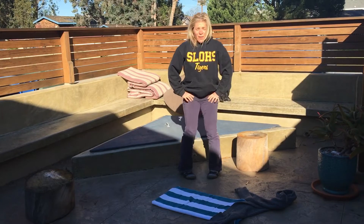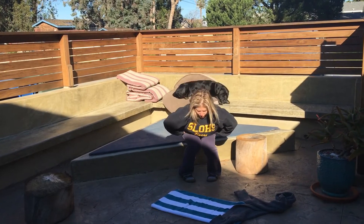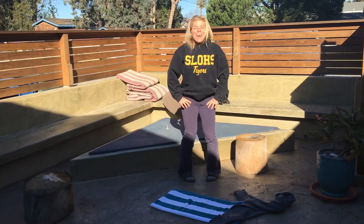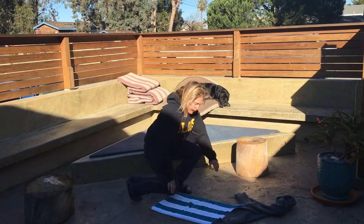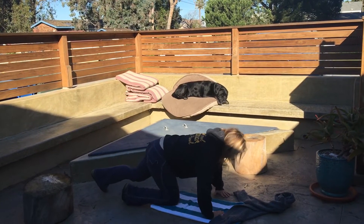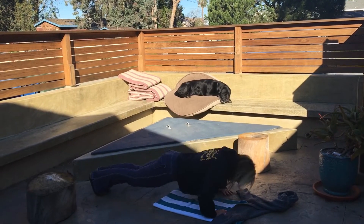Allow your feet to sort of go where they will. Now, my hands are going to be like that — I'm going to go into a fingered-in stance.